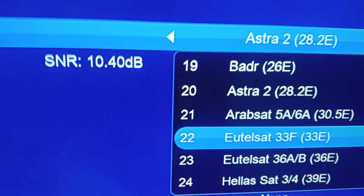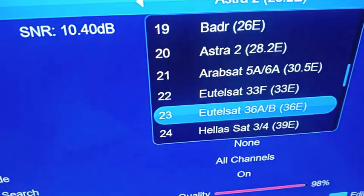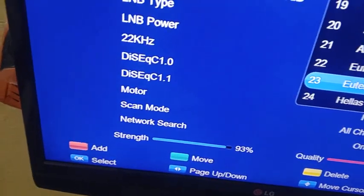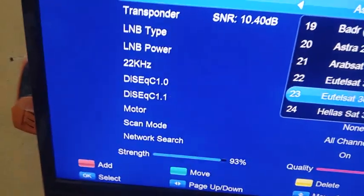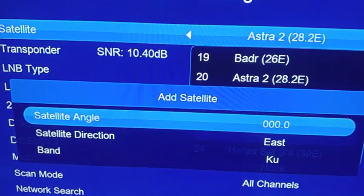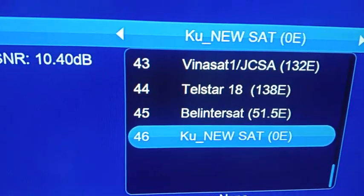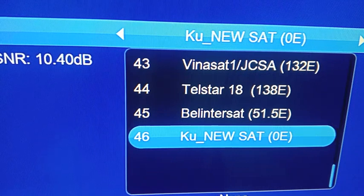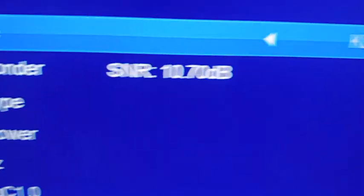We're going to create our own satellite name. Scroll down and you'll see a red color option. When I click the red button on my remote it gives me the option to add. I don't need to put any satellite angle — I just click OK and it will be added. You can see it has been added: 'New Star 0E' — zero degrees east has been added.